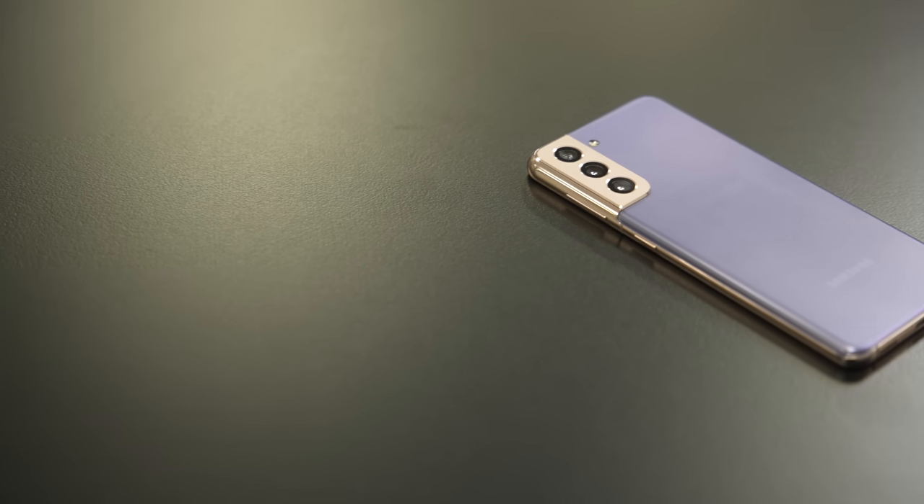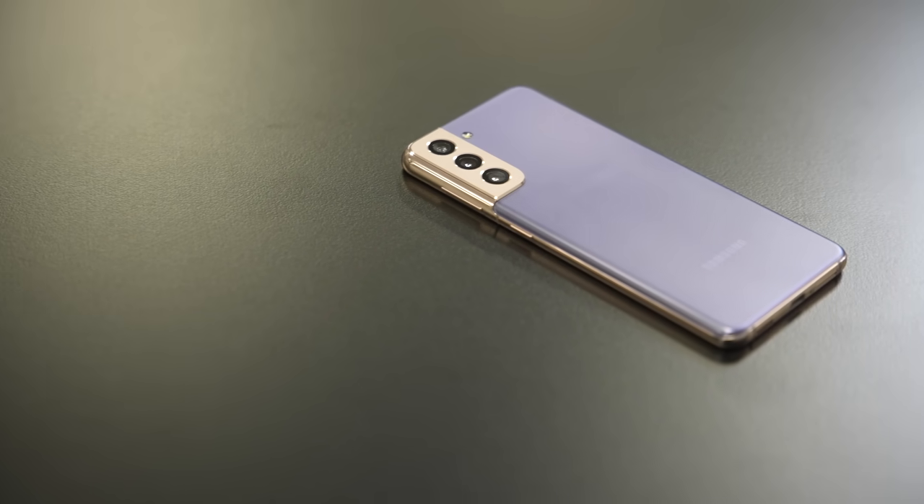Samsung made a big bet for 2021 — it lowered the prices on its flagship phones. The S21 series is $200 less than before, and that's why anybody is going to be looking at these phones. But are they worth it? I have a full review of the Galaxy S21 and S21 Ultra.